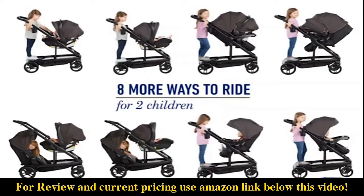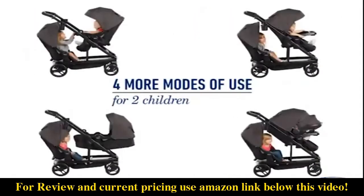The stroller offers eight ways of riding as a double stroller with the inclusion of any Graco infant car seat. If you add a second seat, you get four more ways to ride.